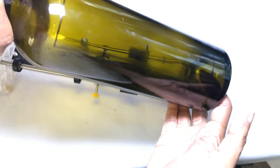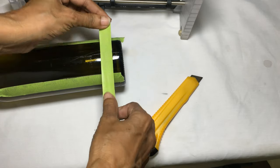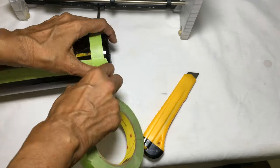Using a marker, I drew the size of the cut I wanted on the bottle — in this case it was six inches by four inches. I then placed some tape on the lines.